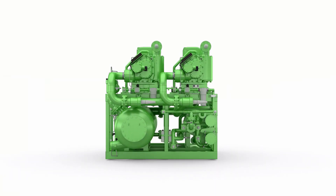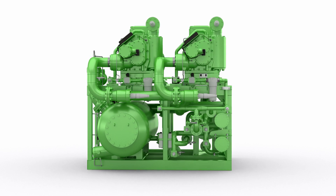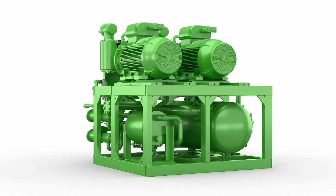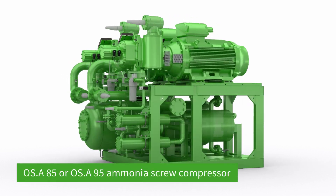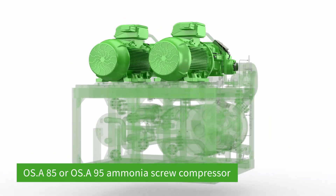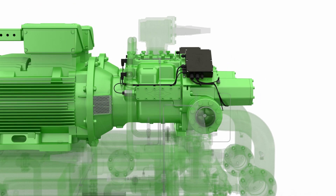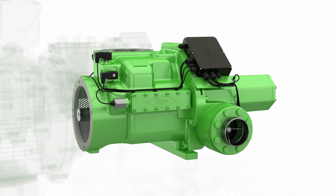Thanks to its operation with two or three compressors, the Bitsa ACP is the ideal starting point for the particularly reliable operation of your refrigeration requirement with low operational costs across the load range. As compressors, the screw compressors from the dependable OSA 85 or OSA 95 series are used for demanding operating conditions in industrial refrigeration, air conditioning and for heat pump applications.